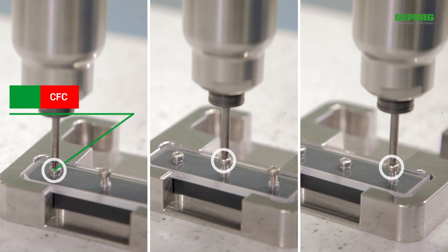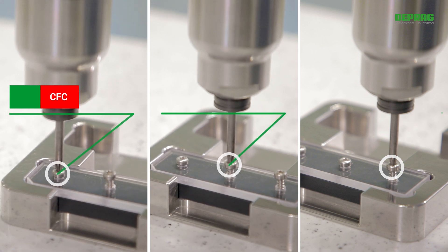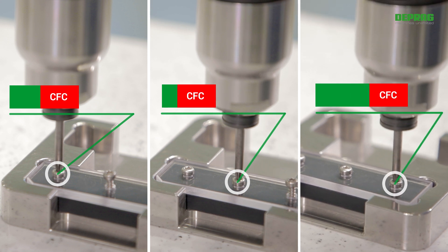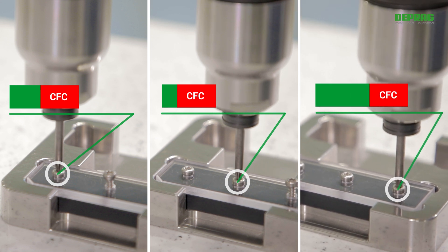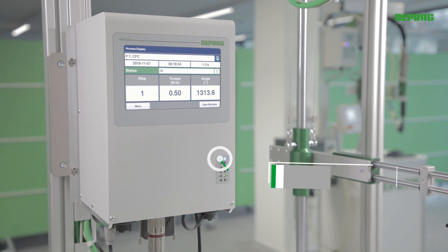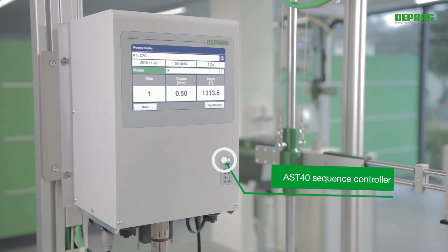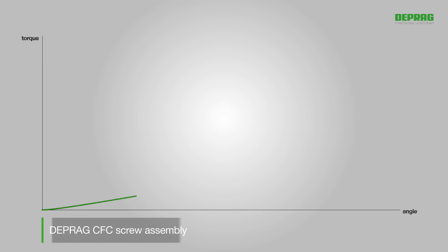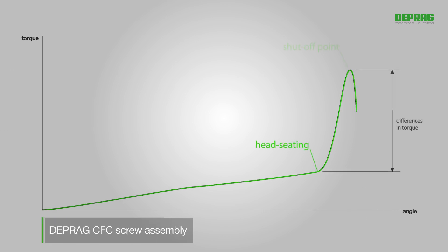If the screw-in torque varies so much, as in cases like this, the new adaptive screw-driving process for EC servo screwdrivers, DEPRAG CFC, is the ideal method — especially in combination with a DEPRAG AST40 sequence controller. The complete screw assembly consists of head-seating detection and subsequent tightening, taking differences in torque or angle into account.